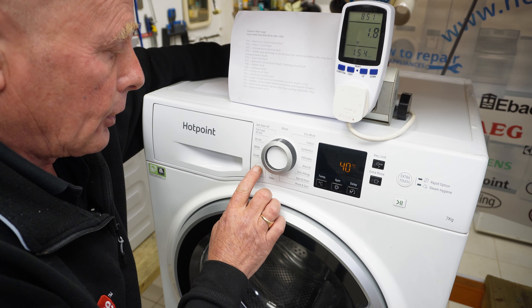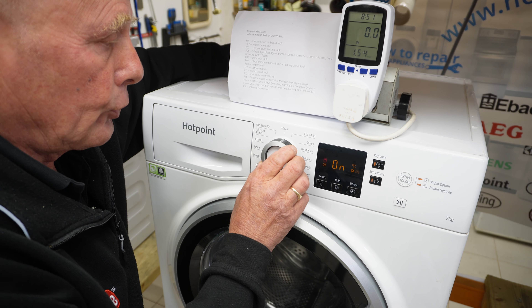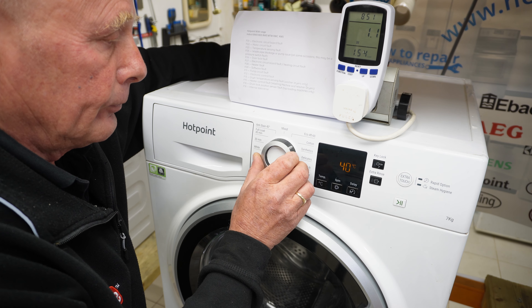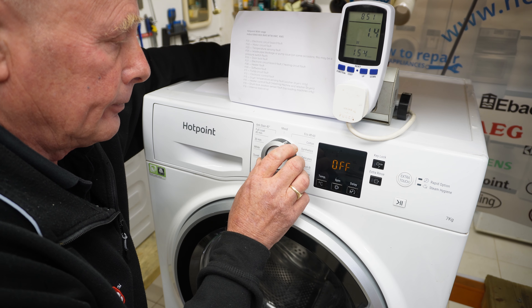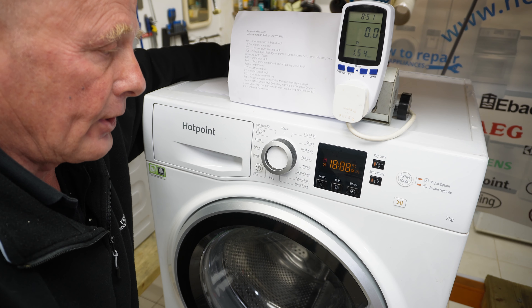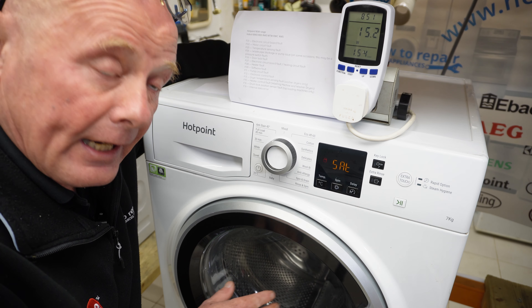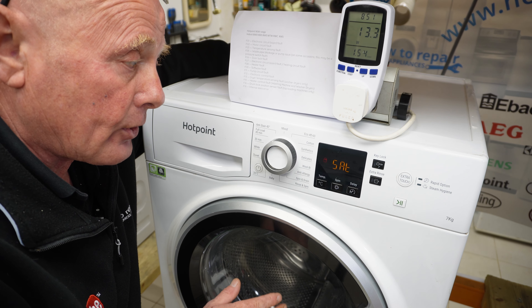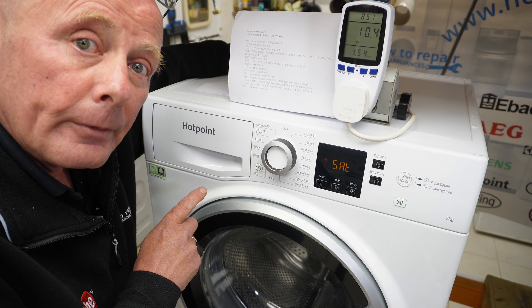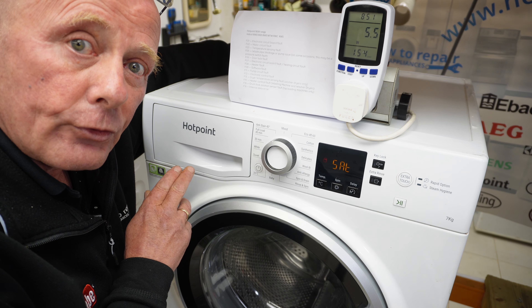Entering test mode again: 12 o'clock position, turn it off, turn it back on, turn to position 1, off, turn back to 12, on, position 2, off, back to 12, on, to 11, press start. The machine pump has just kicked in to check there's no water in the machine. It will now go into fill mode and test each individual water valve, making sure water comes through to the correct compartment.